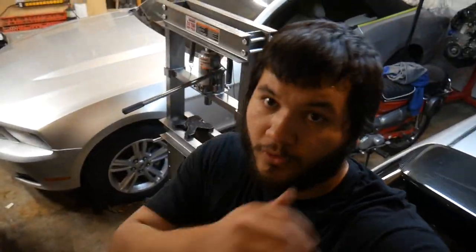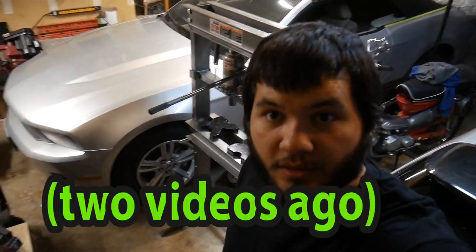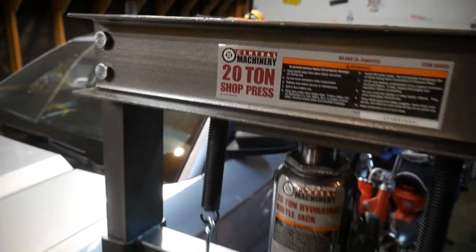Hey guys, welcome back to Riggs Motorsports. Today we are messing with the rear trailing arms that I was cleaning up the other day. As you can see behind me, we have a press — this one is a 20-ton shop press that we got from Harbor Freight.